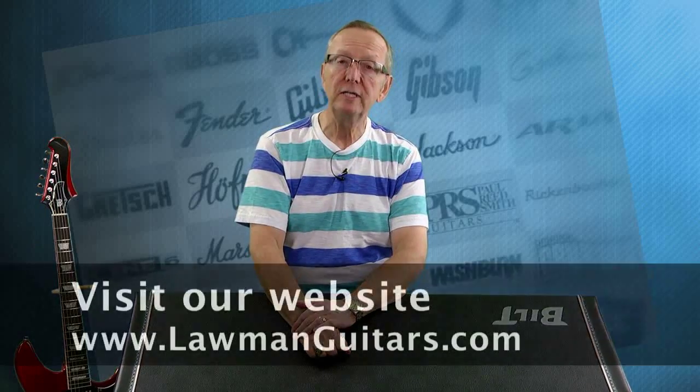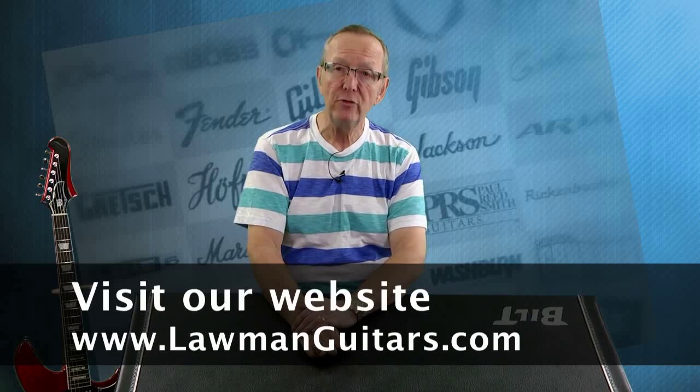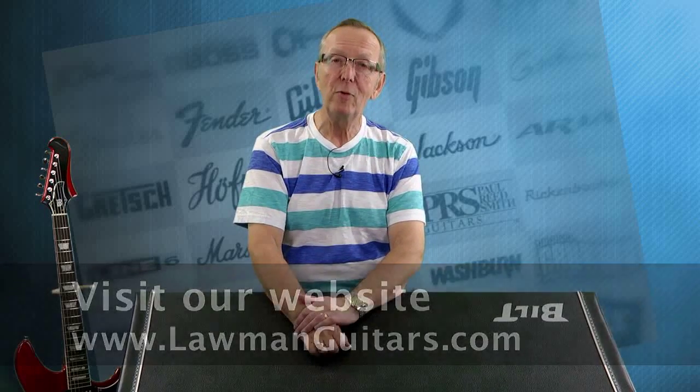Check out all the guitars at www.lawmanguitars.com, where we have nothing but cool guitars. Thanks a lot for watching today.